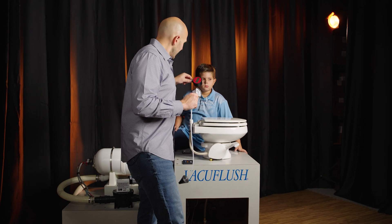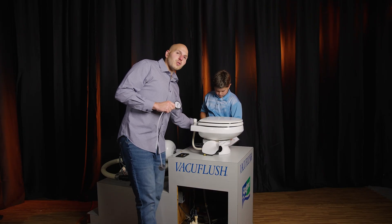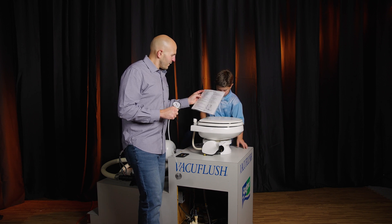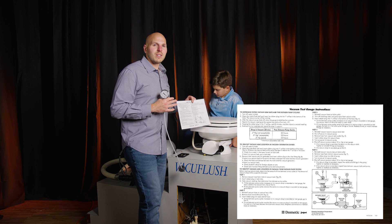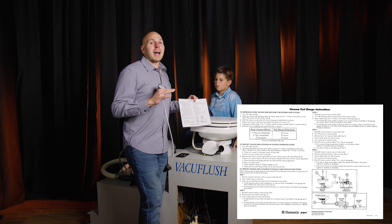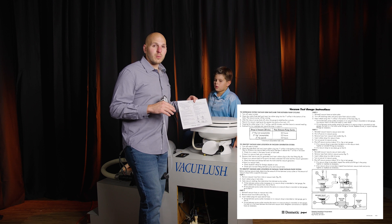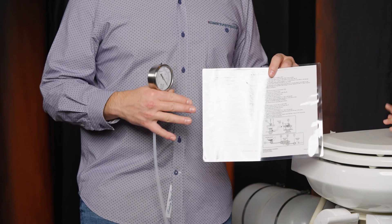Dr. Nikki is going to put the instructions out of frame. The instructions for the vacuum tester gauge are done extremely well — I'm going to pop these up on screen. I have them linked on the same product page as the vacuum tester gauge. It has a really nice leak-down chart.